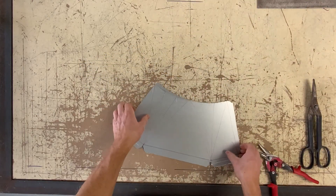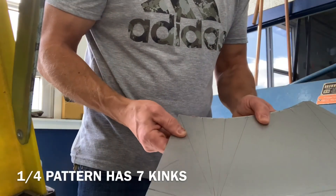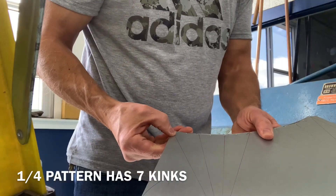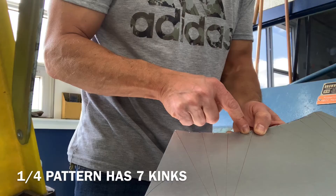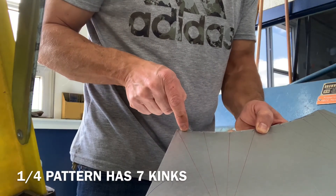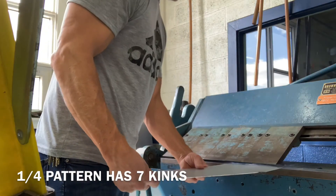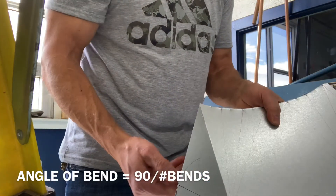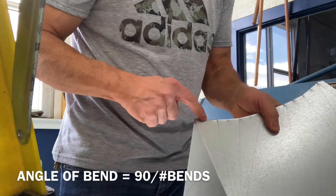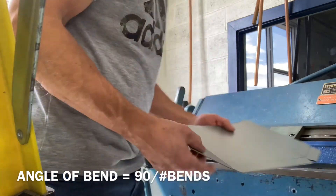Now that the patterns are done, we are ready to start forming. I have chosen the break to do the bends on this square-to-round — some people will use stakes or even rollers. There are about seven bends that I have planned here, and my goal is to turn this 90 degrees, so every bend should be approximately 12 to 15 degrees.